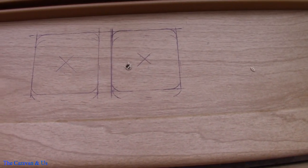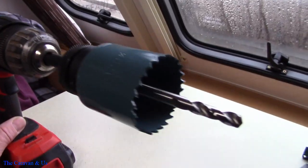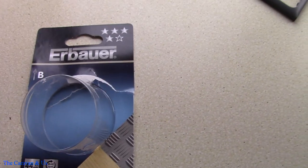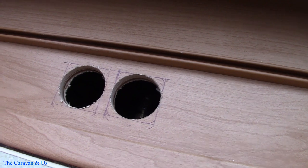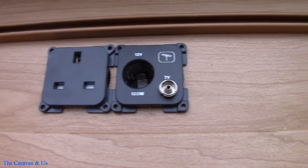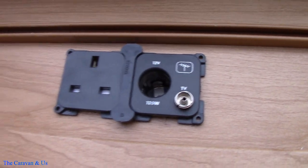I've marked everything up, got my centre marks for drilling, and this is what I'm putting in. This is the hole saw — 44mm. I'm not sure how you pronounce that brand but it's a 44mm fitting bit. So that's the two holes drilled with the 44mm; they are the correct spacing. I'll show you what I mean — I used a little spacer tool that just fits across there to get the correct spacing before I drilled.